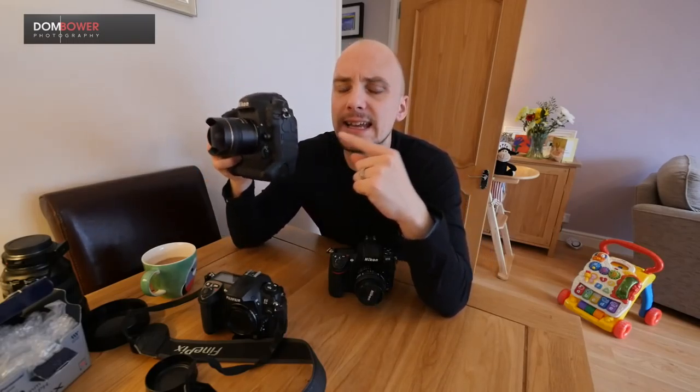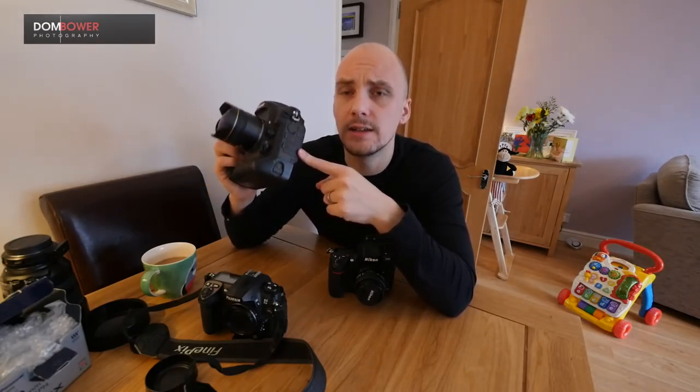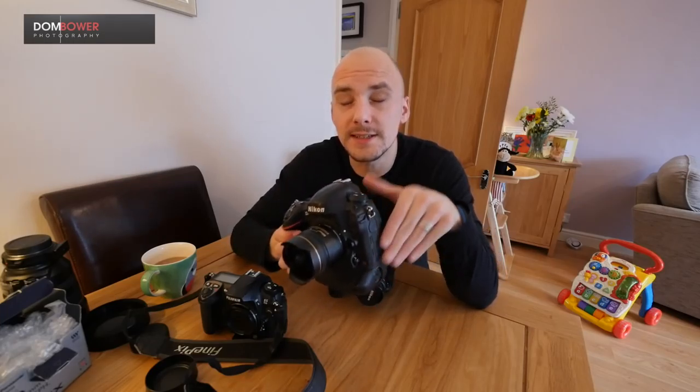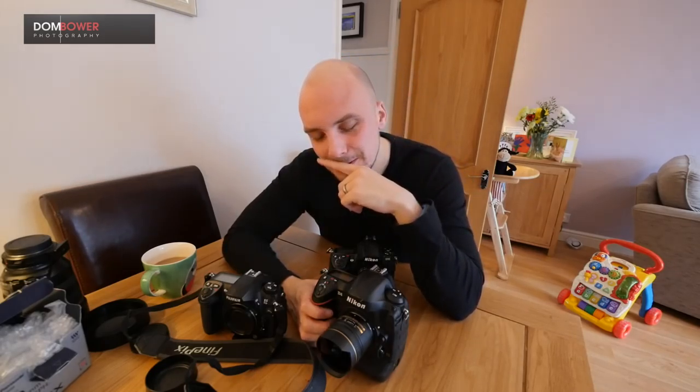This is where the D4 comes in — even at 250,000 actuations, a quarter of a million photos already taken, this camera is faultless. Just annoyingly faultless. Once you've programmed your brain to understand where the buttons are, it's second nature.